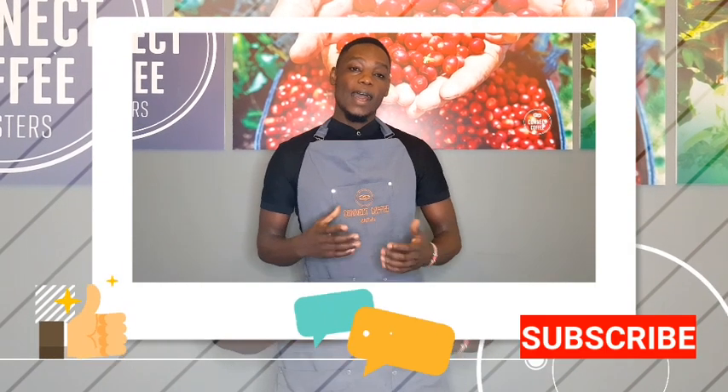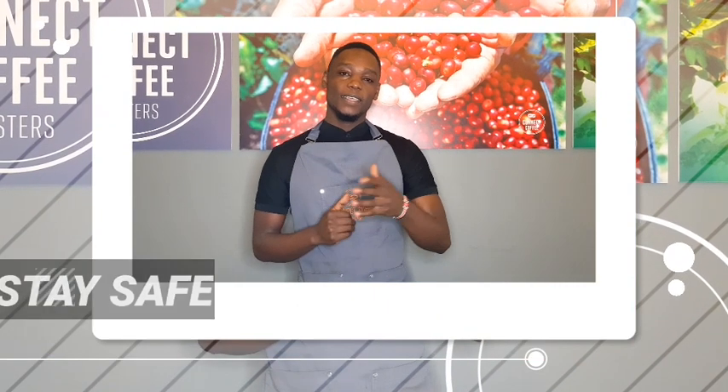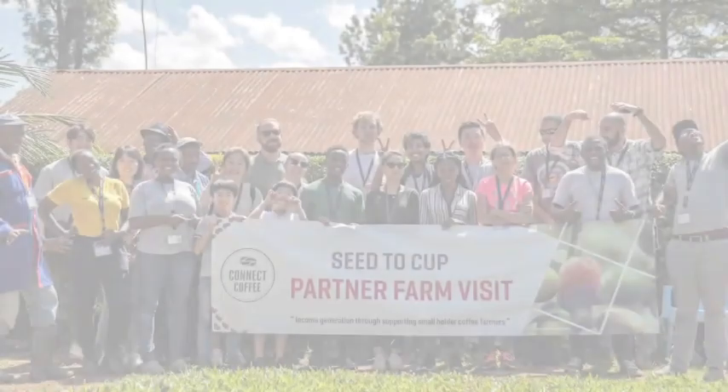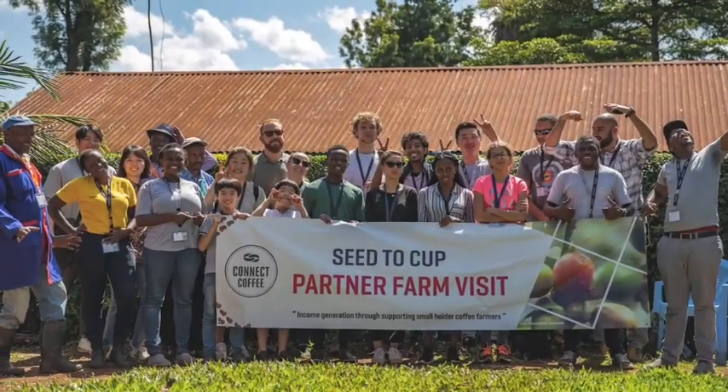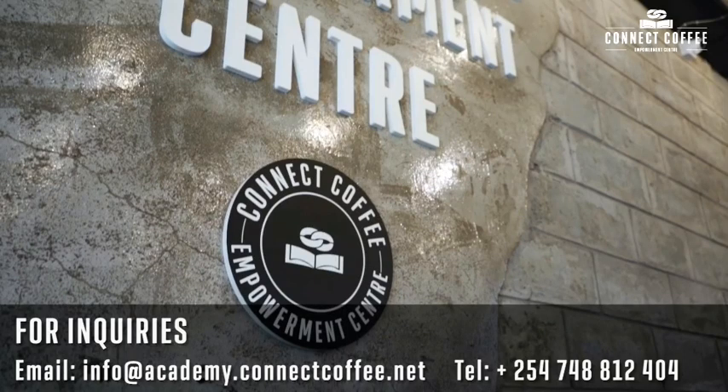Thank you guys for watching this video. I hope you enjoyed. Be sure to subscribe and leave a comment. Until next time, stay safe and stay connected. See you next time.